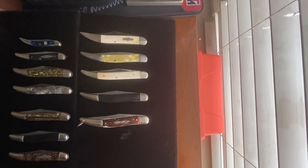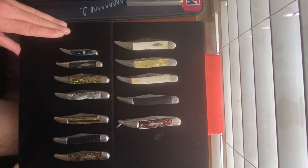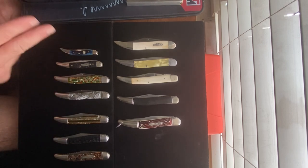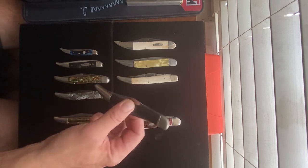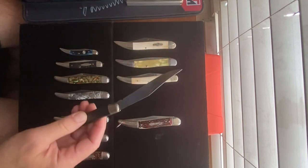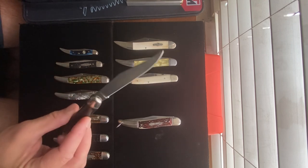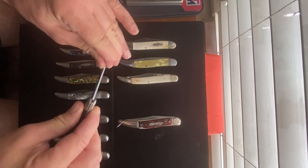As you all know, I do like my pocket knives and I collect vintage folding pocket knives. Today I'm going to show you one of my favorite patterns, which is a Texas toothpick. The reason these are called Texas toothpicks is perhaps because in the old days cowboys used to pick their teeth with these.